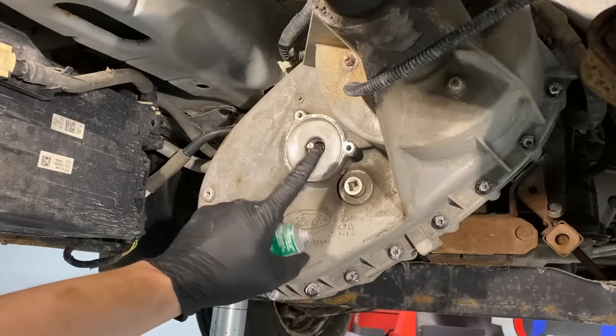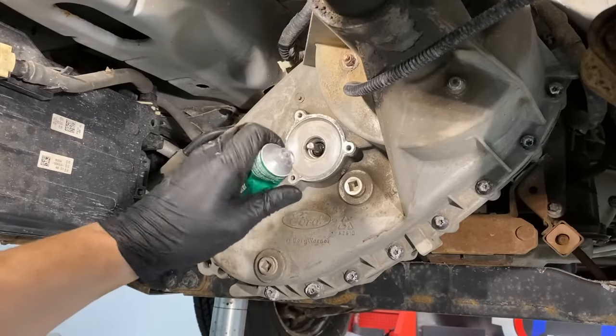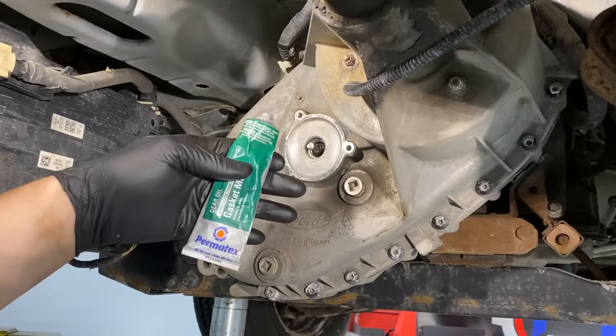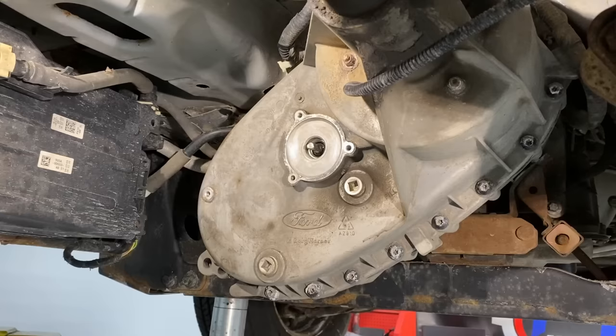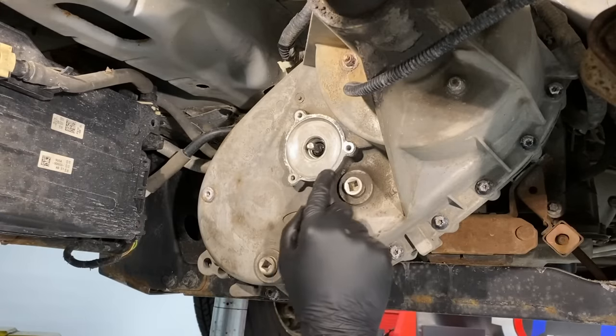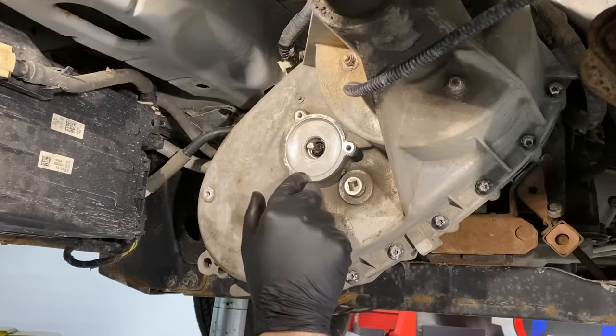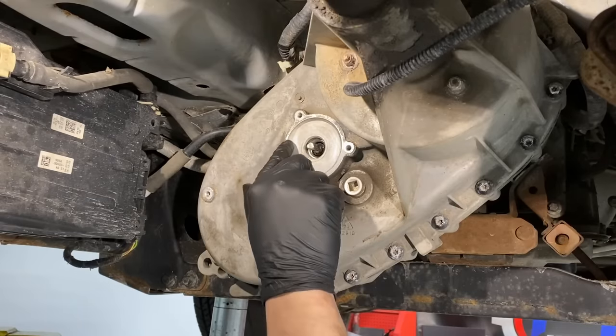Before installing the new shift motor, seal the perimeter with a little bit of transmission or gear sealant. I use the Permatex gray stuff — it blends in. Just put a light coating on there to keep dust, dirt, water, and all that out.